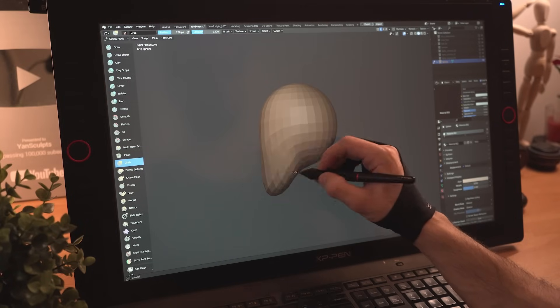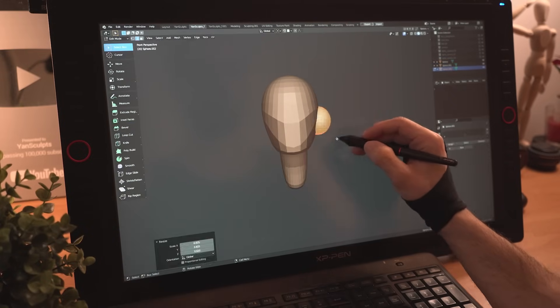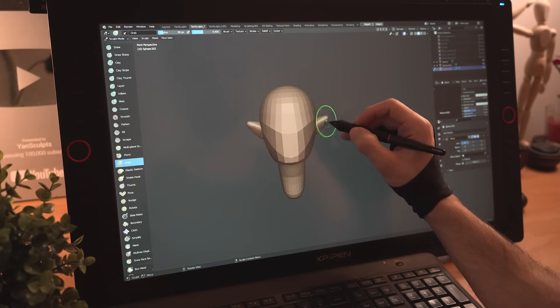Using a sphere, I'll pull down her face, shape her jaw from the side and the front, then I'll create a new sphere for her neck. I'll now add another sphere, mirror it and quickly shape an elf-like ear.